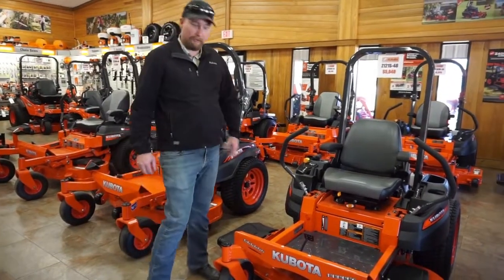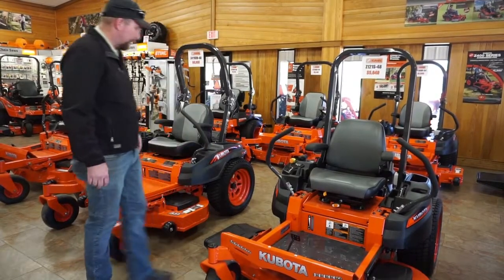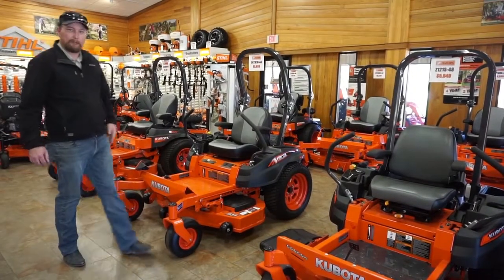Hi, Will again, here with Evergreen Tractor, and we just want to talk about our zero turns. We range from light duty residential on out to commercial units, so we have something for everyone.